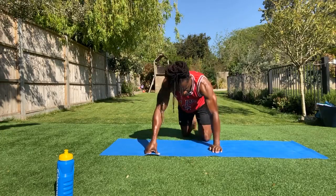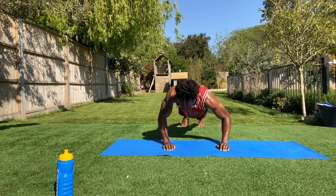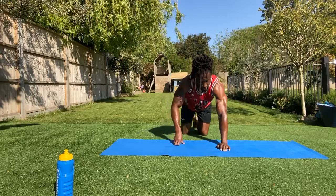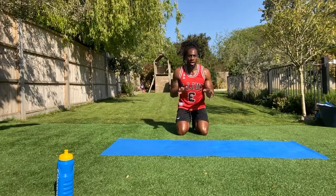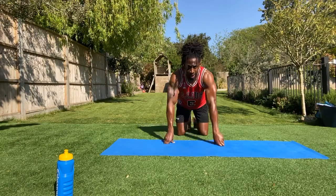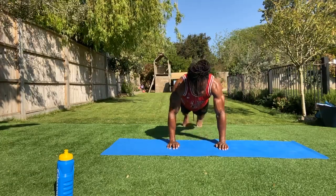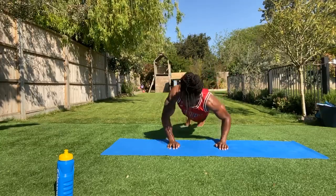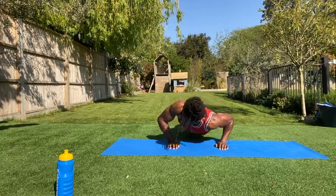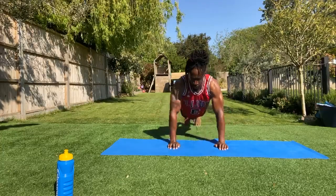Next one: side to side push-ups. So you're here — you go in, one shoulder down to the floor, back up, and swapping to that side, back up. You can do it on your knees if you need to. The first round we're going to be doing 30 seconds; in the next round we're going to do a pulse push-up as an active recovery. Get ready in three, two, one. Here we go — one side down, side to side push-ups. Get that right side down and then that left side down. It's only 20 seconds worth of work.